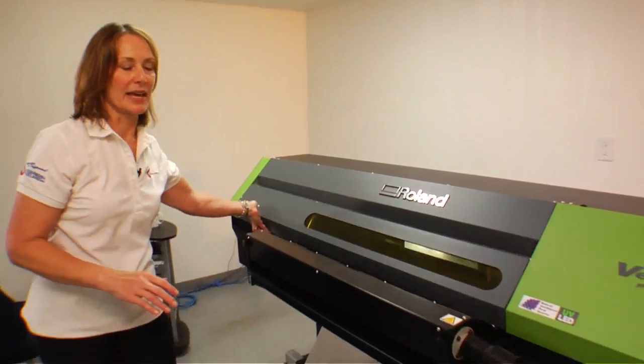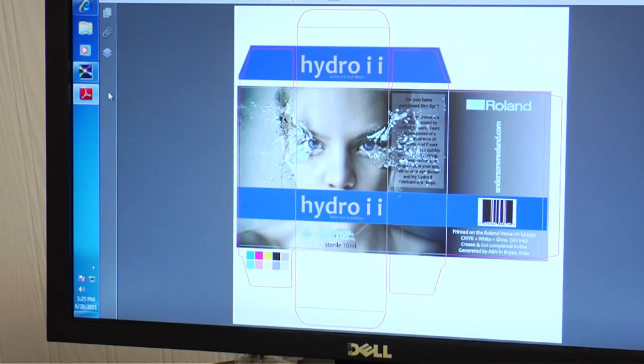Now I'm going to secure the stock so that it does not move by flipping the switch and lowering my panel. This is the file that we're going to print — it's a CMYK, white, and gloss file. We are also going to crease and cut it all in the same machine.